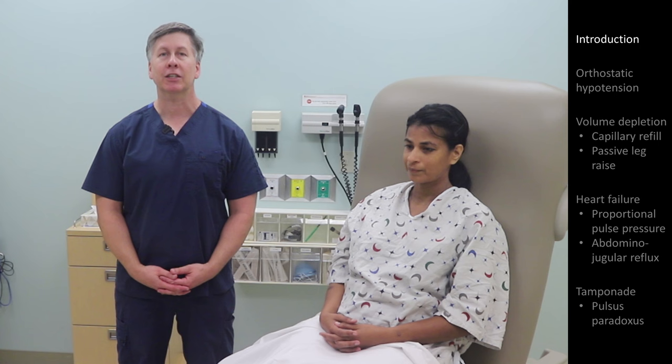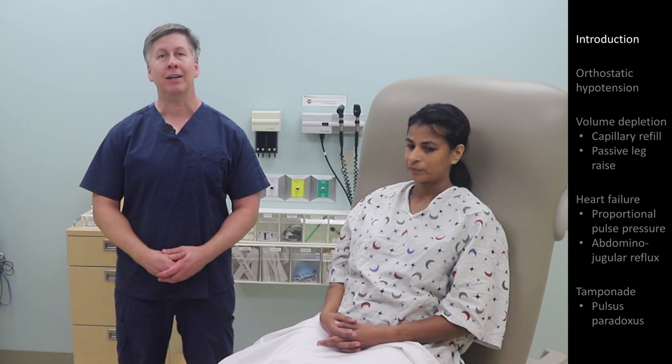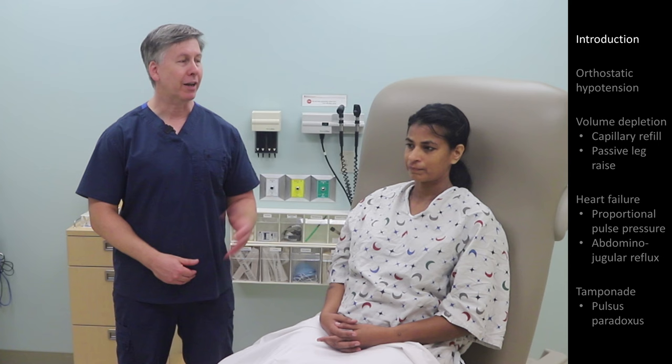Hello. In this video I'll be discussing some specialized maneuvers within the cardiovascular exam which you would not need to perform on most patients but which are useful in specific situations. Specifically, I'll be discussing orthostatic hypotension, pulsus paradoxus, and a few quick findings seen in either volume depletion or heart failure. Assisting today as our patient is Radhika.